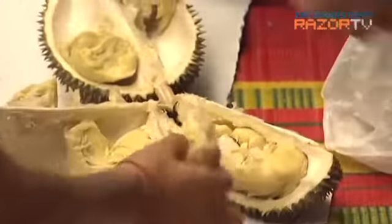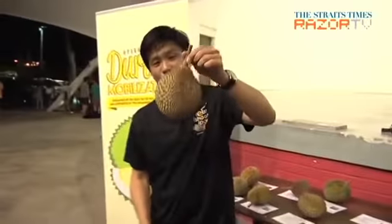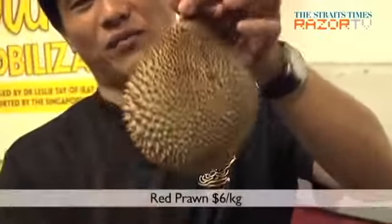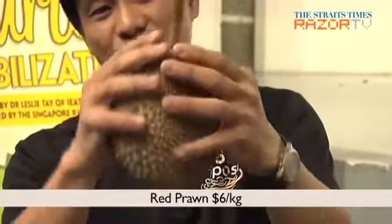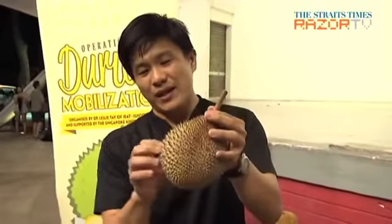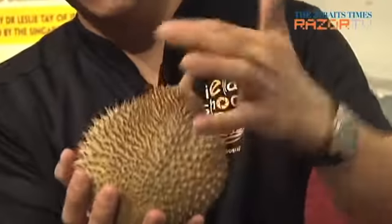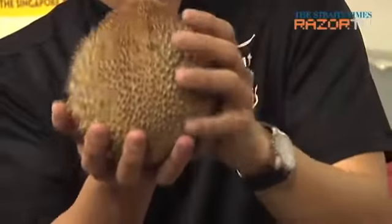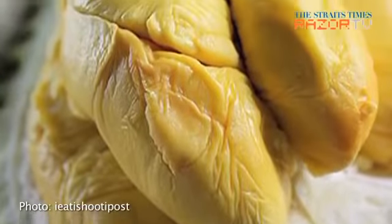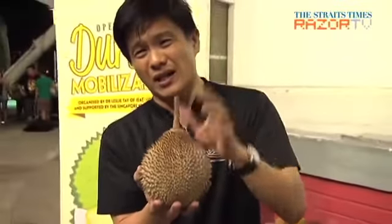If you prefer your durian sweet, you'll be better off choosing the Red Prawn, the D101, or the D13. Red Prawn has a shape like a rugby ball, and the thorns are sort of sharpish. It usually has a funny chalkish kind of look about it. When you open up the Red Prawn, it's a pastel orangey kind of colour.